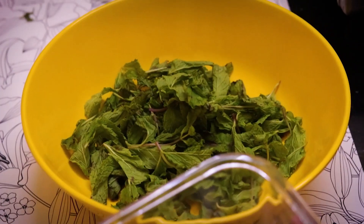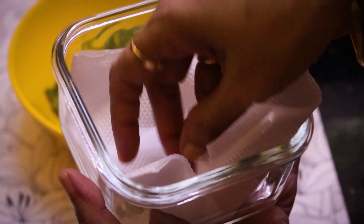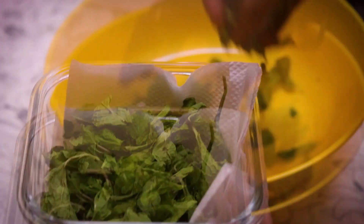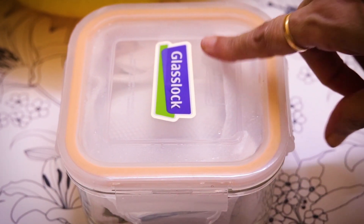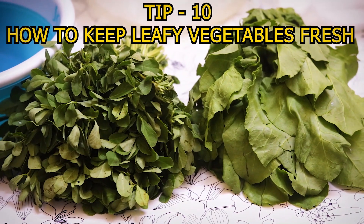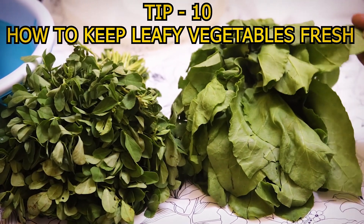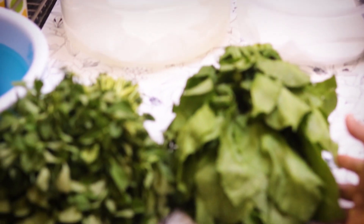To store fresh herbs like pudina (mint), wrap them in tissue paper and put them in an airtight container. The pudina will stay fresh in the airtight container in the fridge. If you have any leafy vegetables, whether it be methi, palak, or other leafy vegetables, store them in an airtight container the same way.